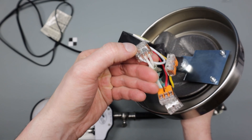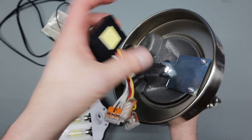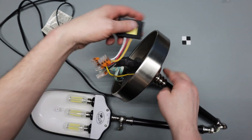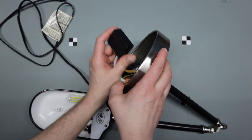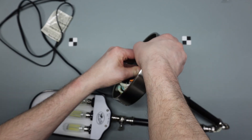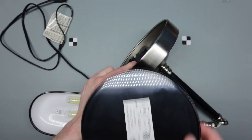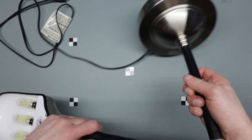I hooked it up with the connectors and just need to adhere it to the plate. I also put a label describing what type of bulbs go in here. Everything fits in the base and there's just a plastic cover that snaps in.